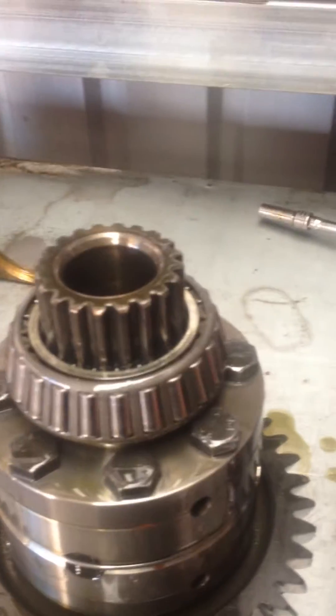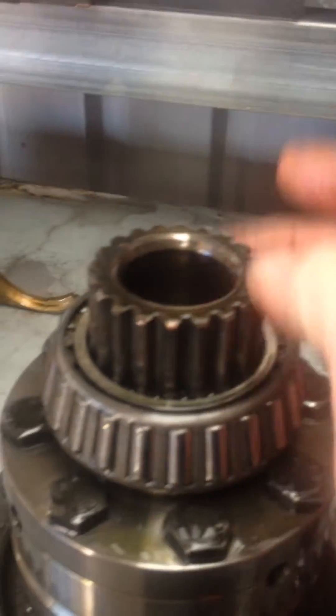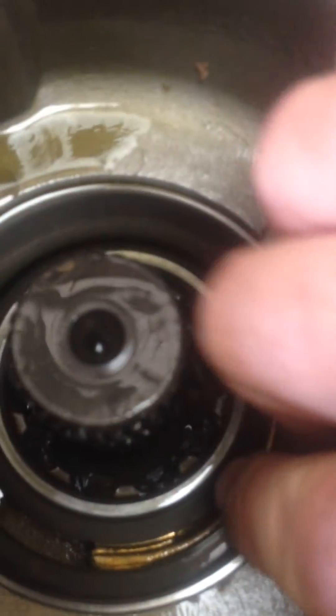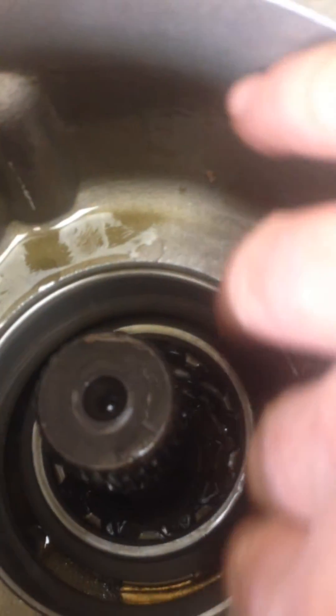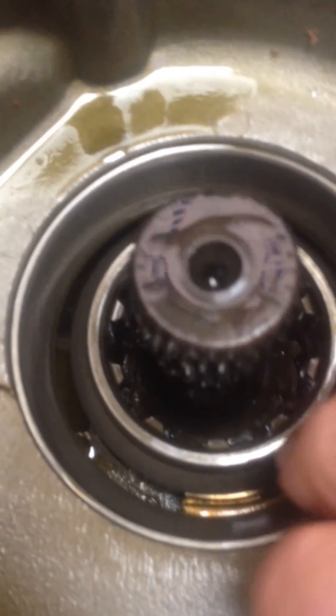Fit a new bearing top and bottom — and keep in mind the bearing is not just the inner part, it's the outer as well. There's one of the outers there. Don't do a half job and just replace the inner bearing part — replace the outer of the bearing too, because they wear together as a pair.